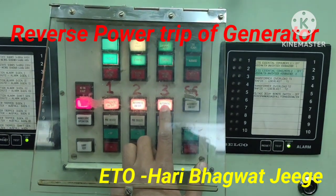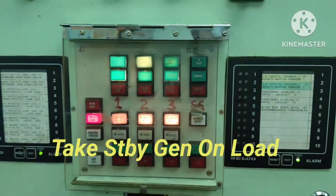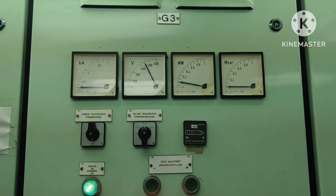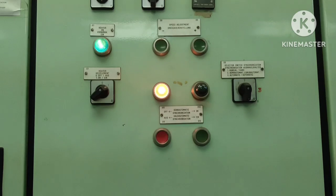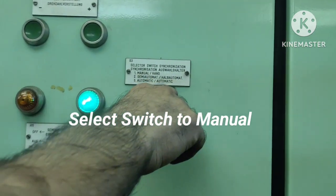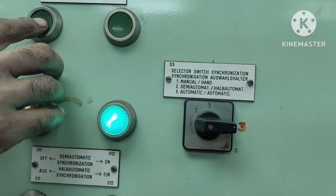Now we are taking number three generator on automatic on load. This is number three generator. Now we are taking on load — we will check the reverse power trip. Now we are selecting the selector switch to manual mode.